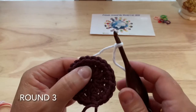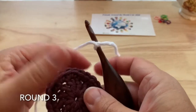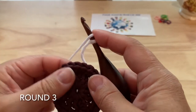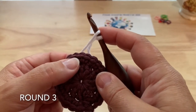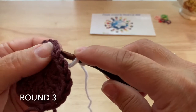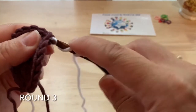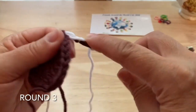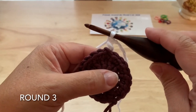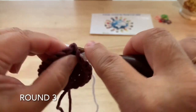Round three, we're using color B. We're going to start with the standing stitch. If you're unfamiliar or uncomfortable with the standing stitch, you can join your yarn with a slip stitch and make the appropriate chains. We're going to use back post double crochet. Around any of the stitches, yarn over, insert our hook from the back around the post of the stitch to pull up our first loop, yarn over, pull through two and two again for a back post double crochet.